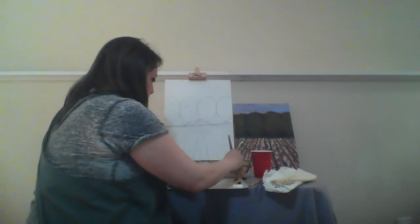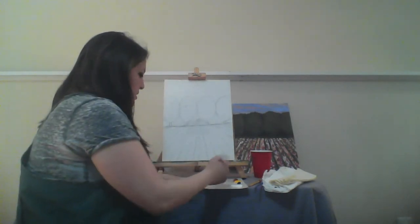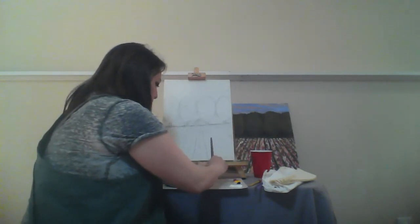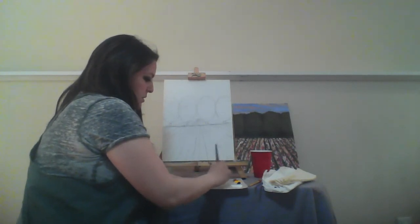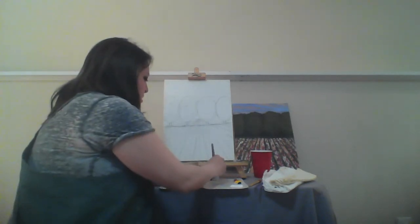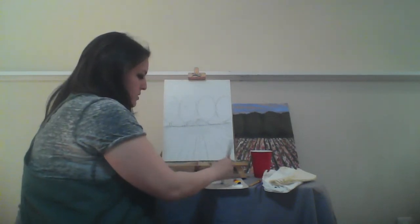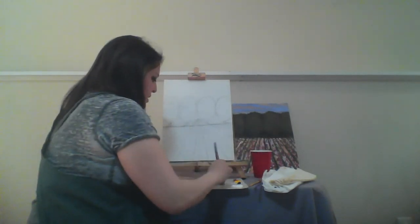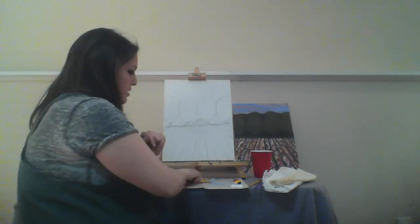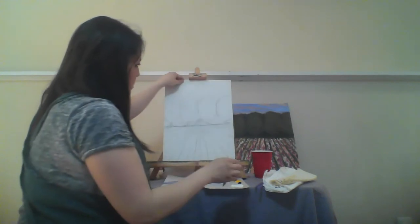I'm going to start with some white - just a little chunk, not too much. I go ahead and put that on my palette paper, and then I start with just a little bit of blue. The reason I start with the white is that if you have too much blue, it's much harder to get a lighter color than if you start with a light color and add a little bit at a time. I just added a dab of blue, dip my brush in the blue, and bring that right into my paint. I actually like to bring a little water into this just to loosen it up. Before I get started, I'm going to try to erase the tick mark up at the top.